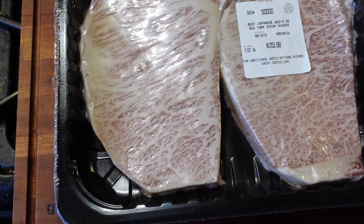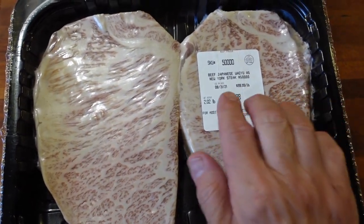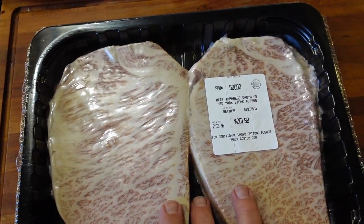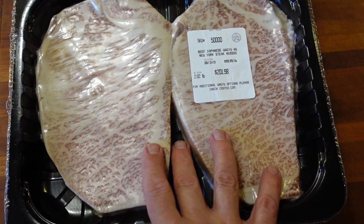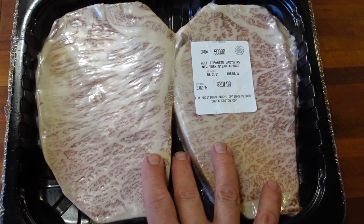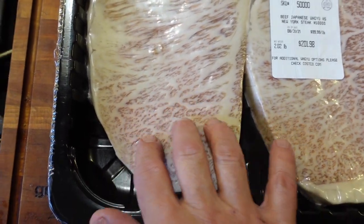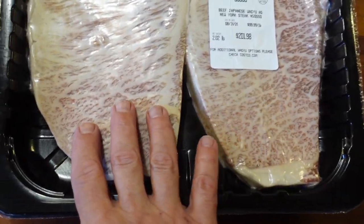In case you didn't know, this is the Costco Japanese A5 Wagyu. This is some of the best steak in the world, and having it available at Costco is quite an amazing thing. You can see the amount of marbling and fat in these — it's amazing.